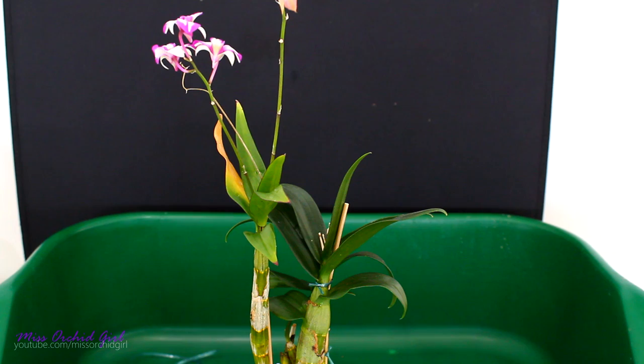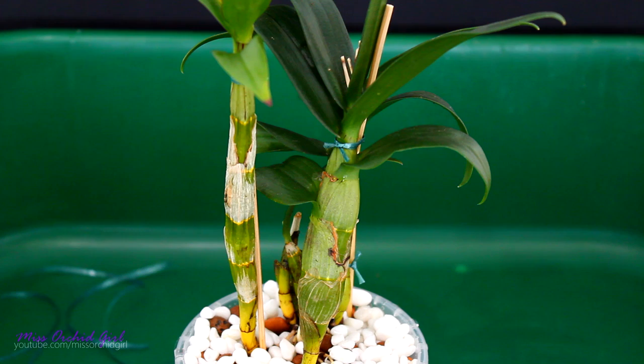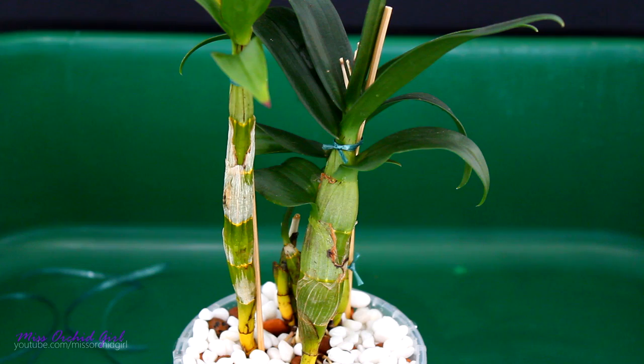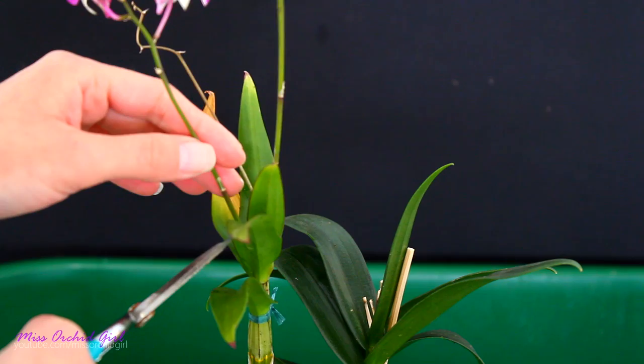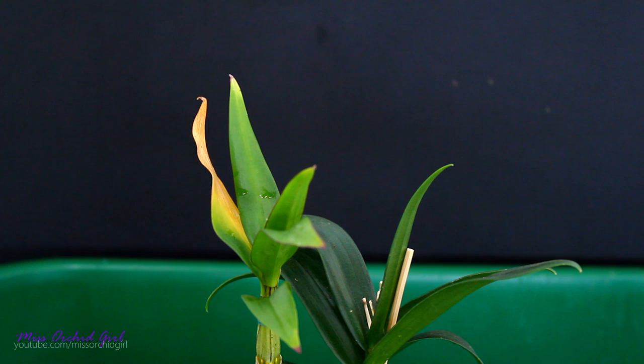Alrighty, so now let's get to the repotting. So the orchid, or orchids, have been potted. I had to stabilize them with these bamboo skewers. Usually I don't need to stabilize orchids anymore because the pebbles I use on top are quite heavy, but these guys are really top heavy. They have very thin pseudobulbs at the base and they don't have roots, so I need to stabilize them. Hopefully they will produce new roots pretty soon. Another thing I really want to do is cut the flower spikes - there's really no need for them to stay on the orchid. They look pretty, but the orchid has had enough, and especially because they are on this cane which is not looking all that great. So there we go - flowers are off.